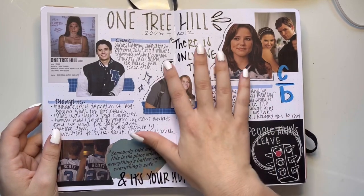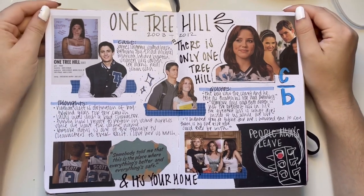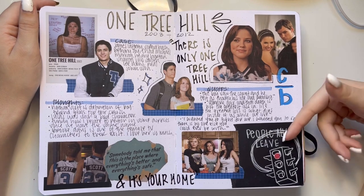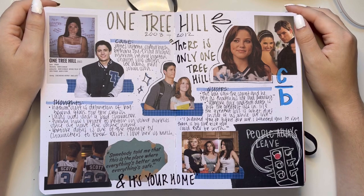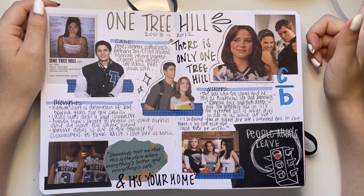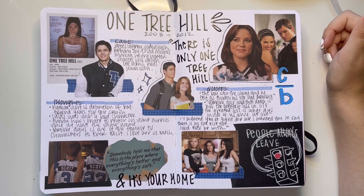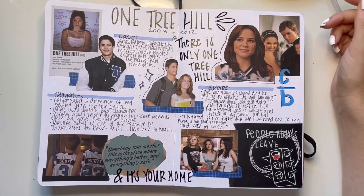Then we have One Tree Hill — oh, Nathan's face. One of my favorite shows to ever exist; I've seen it countless times. I drew one of Peyton's drawings, one of her infamous drawings. I even went and stayed in Wilmington, North Carolina where they filmed One Tree Hill. And now I know they filmed Dawson's Creek there too — I binged that show in quarantine and now I want to go back and see all the Dawson's Creek locations. This page is nothing too special — mixed feelings.